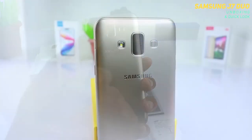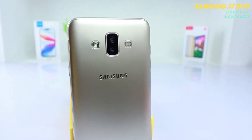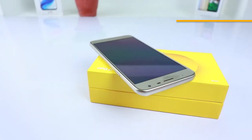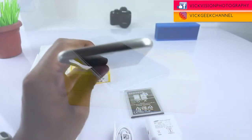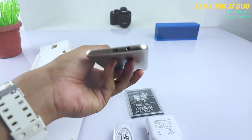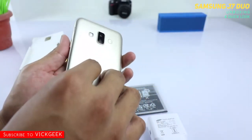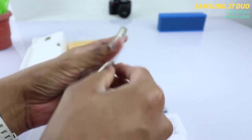You also have two capacitive buttons that are not backlit — that's one disadvantage. You get an LED flash at the front and an 8-megapixel selfie camera. At the rear, you get a 13-megapixel f/1.9 aperture main camera and a 5-megapixel f/1.9 depth sensor, along with an LED flash. The speaker is located at the bottom. On the top, there is no IR blaster, which is a bummer — I feel that kind of phone really needs one. You do get a 3.5mm headphone jack and micro USB port.